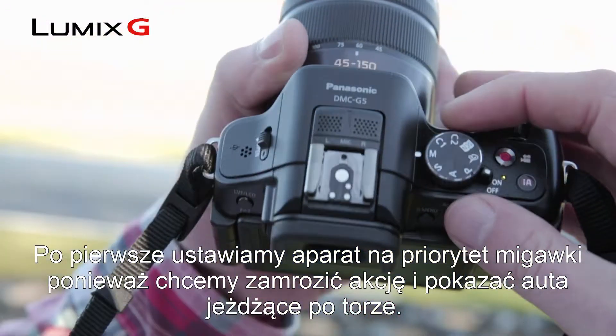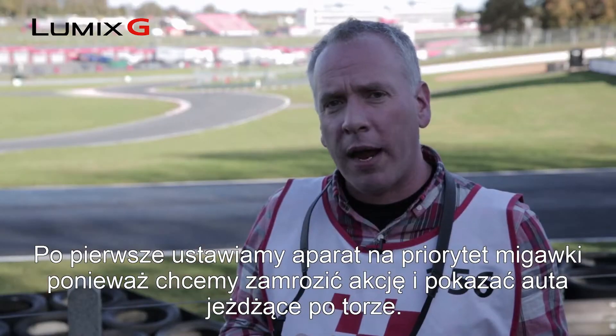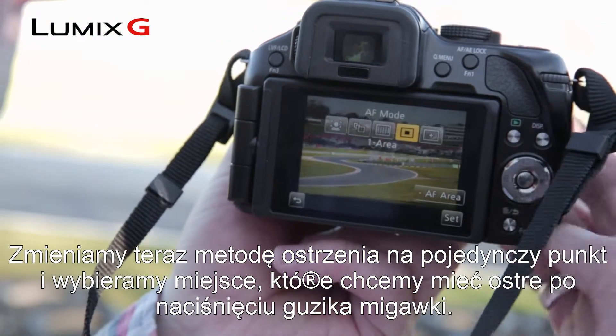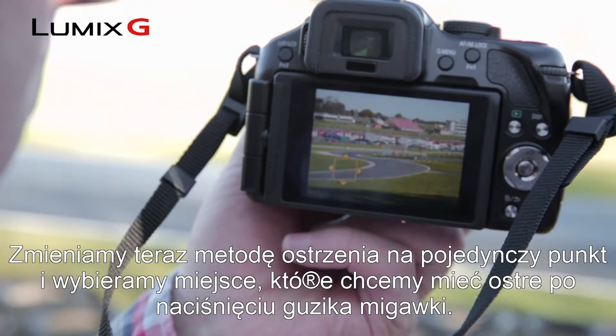First off, I've set the camera to shutter priority, so we want to freeze the action and show the cars moving around the track. We've then changed our focus method to a single point, and I've picked one area on the touch screen where we're going to focus when I eventually press the shutter button.